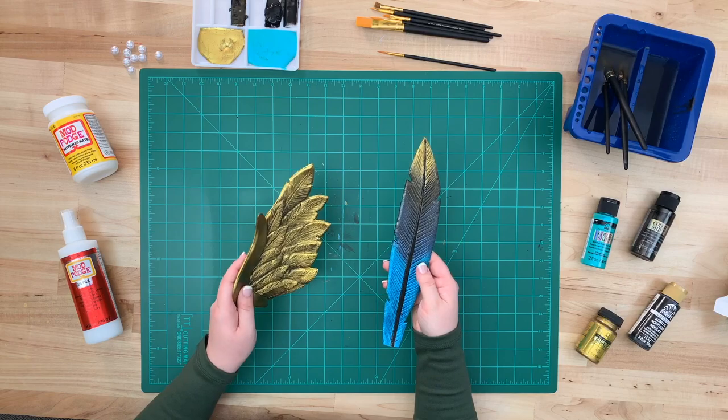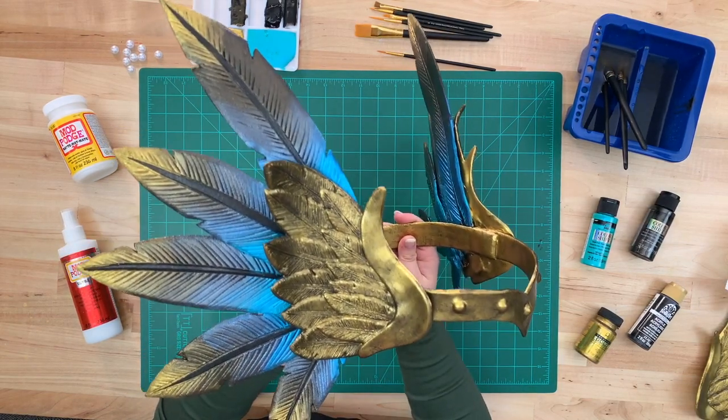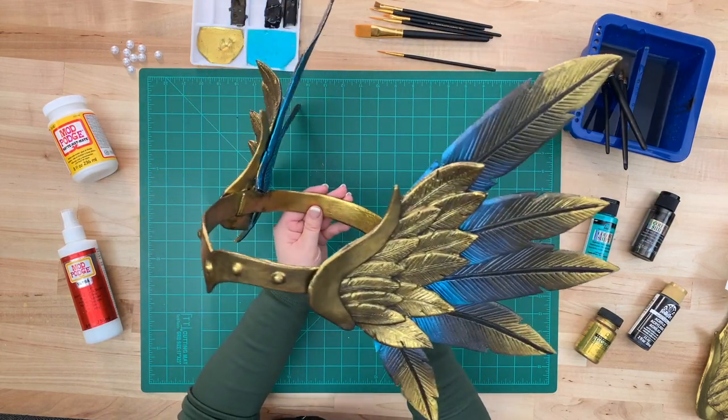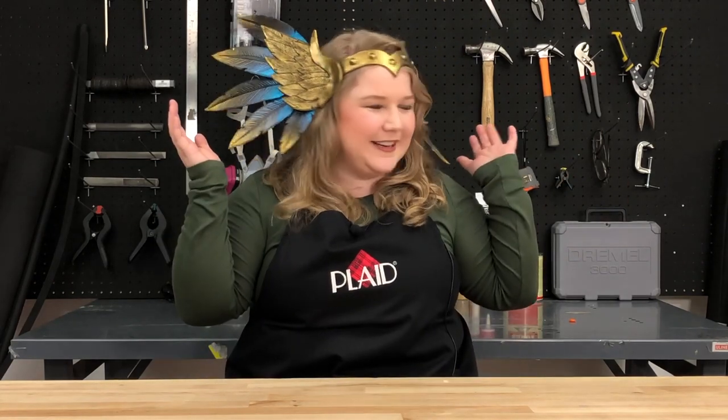This is what both of our final pieces look like — you just have to replicate this process to create the entire build. How cool! Thank you so much for watching. I really hope you enjoyed learning about all the techniques to make this Valkyrie Helm. Be sure to like, follow, and share. And if you make this, hashtag Plaid Crafts and Plaid Cosplay because we'd love to see your work. Happy crafting — see you next time!